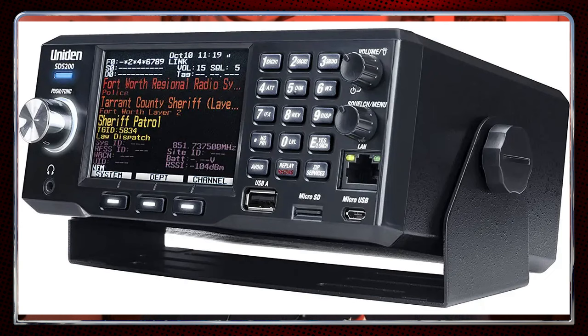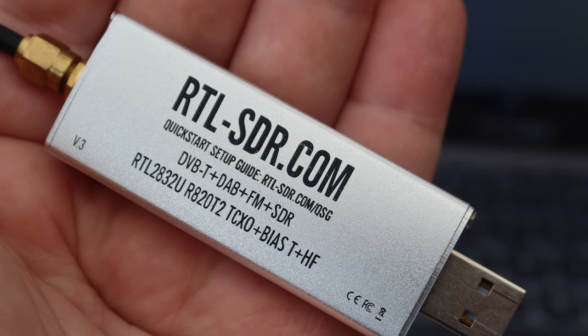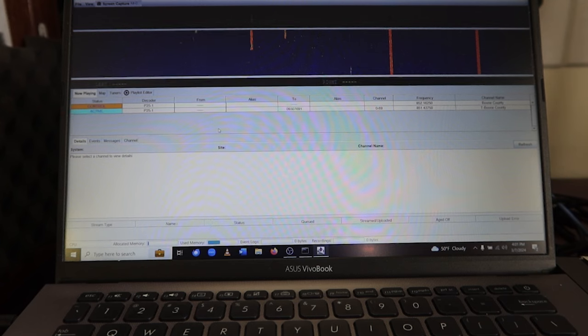My fear was: I bite the bullet, take money out of savings, buy one of these expensive trunking scanners, and then either I can't get it set up because I don't know enough about it, or I've got the completely wrong protocol and this radio won't interact properly with whatever system I'm trying to listen to. So I got wind of this thing called SDR — software-defined radio. Basically what it does is radio signals are converted to data by a device, in this case our dongle, and then it's sent to a computer. Software in there processes the signal and turns it into something you can listen to, or in the case of data, look at.